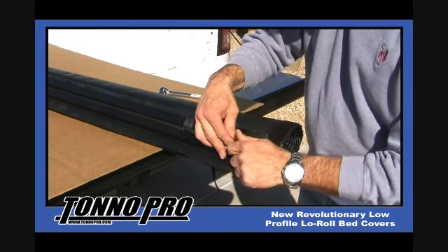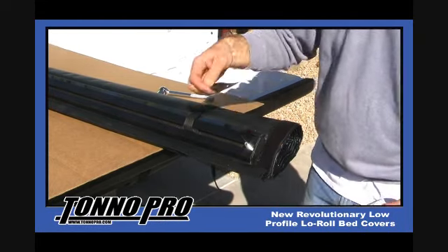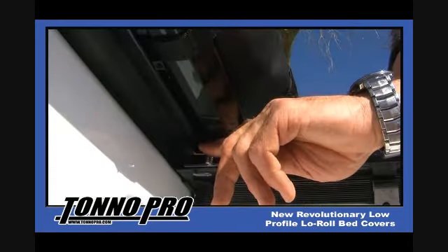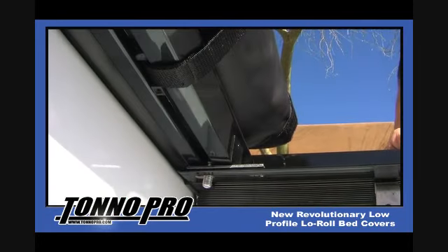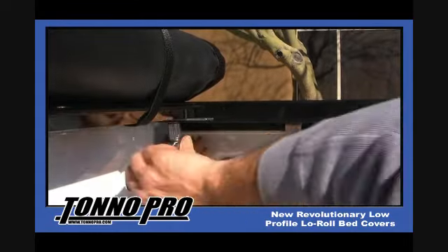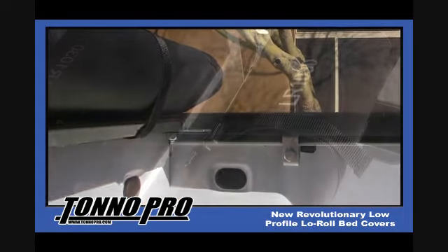Now that the tension control plates are in place, it is time to install your combination bulkhead tonneau cover. Simply position the sliding T-bolts towards the end of the bulkhead channel and drop the bolt through the hole in the tension control plate and through the side rail. Finish fastening the washer and nylon lock nut and tighten.